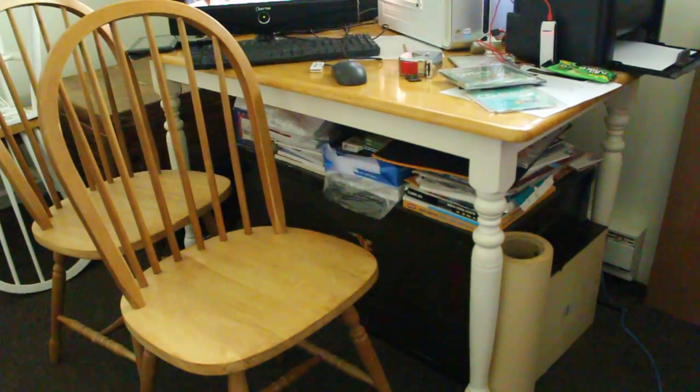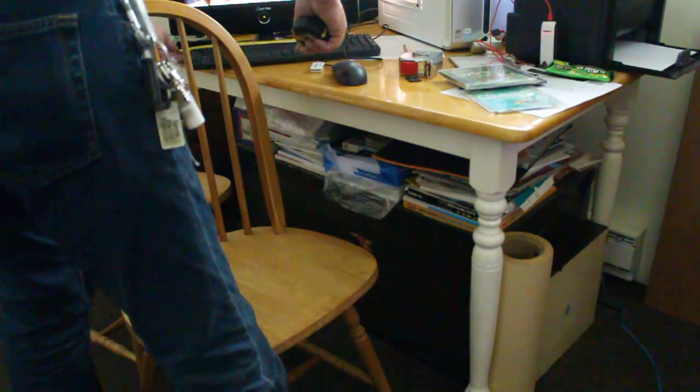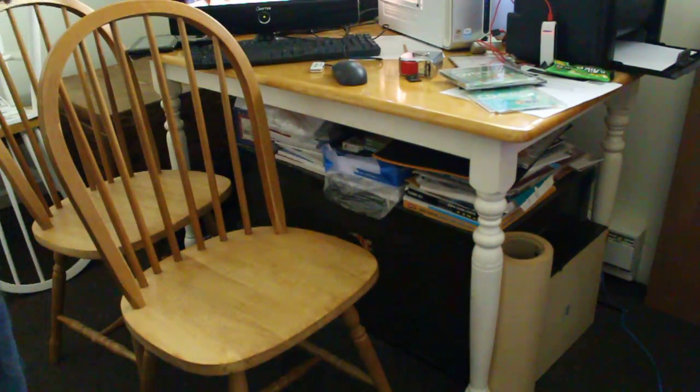Choice number three. This one measures 29 inches depth by 4 feet long, and 29 inches tall as well. That's the dimensions of that table — another maple table, and that one's got painted white legs.